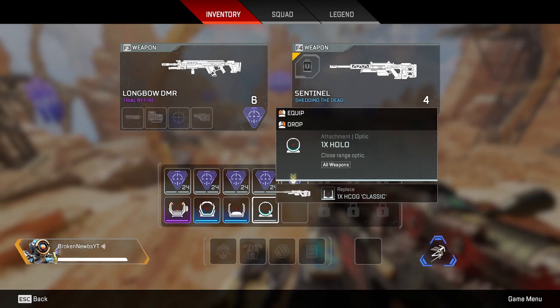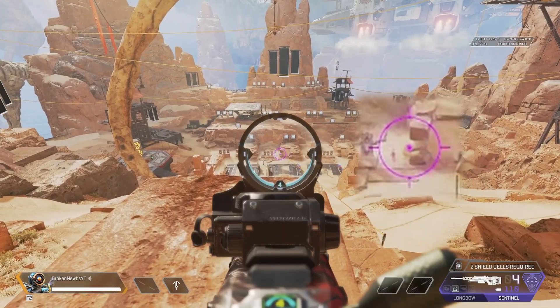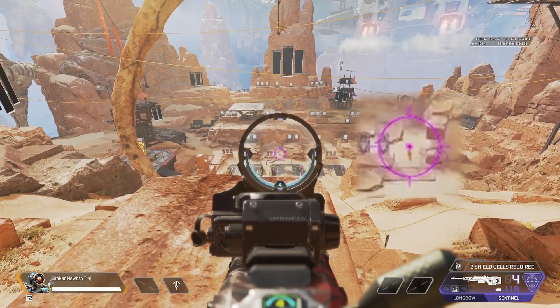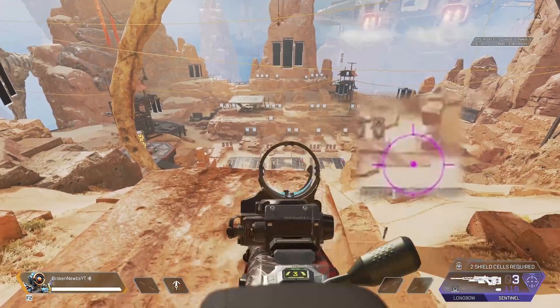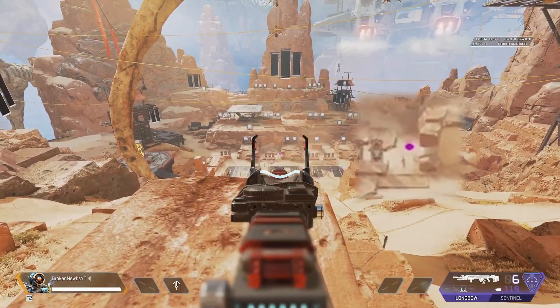With 1x optics, not a whole lot of difference - bullet drop doesn't change at all with these optics compared to iron sights, so there really isn't a whole lot different.